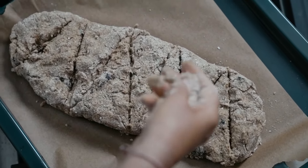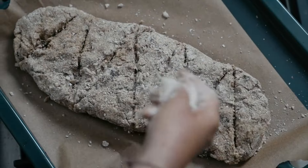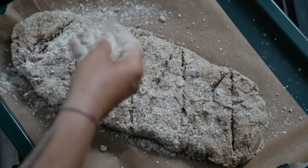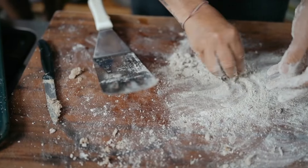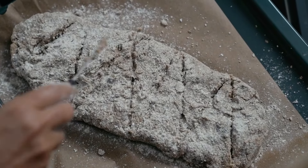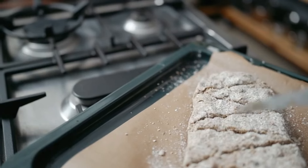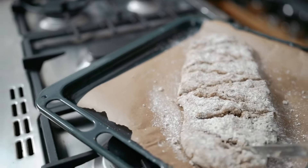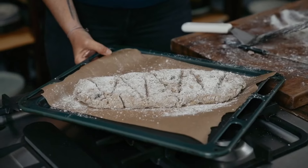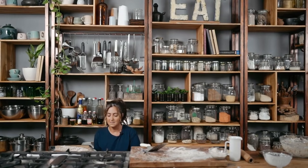Get rid of the flour on the board, sprinkle it on, and make sure those cuts are very obvious. It feels like it's going to fall apart but trust me it's not. Make sure you've preheated your oven — I forgot to say that in the beginning — preheat it to 200 degrees Celsius.